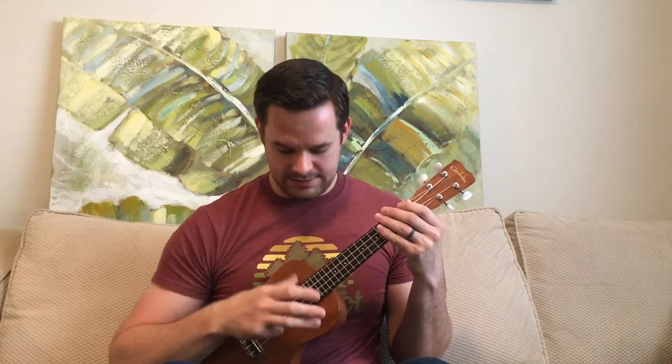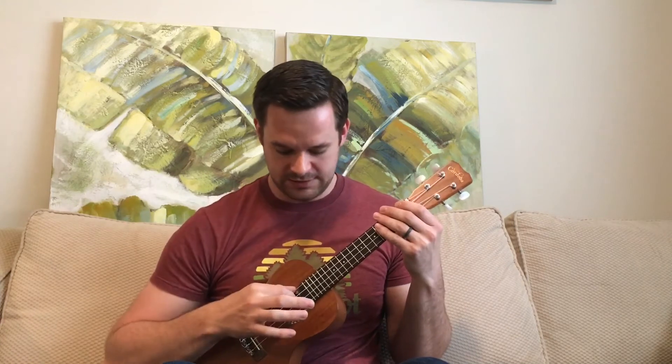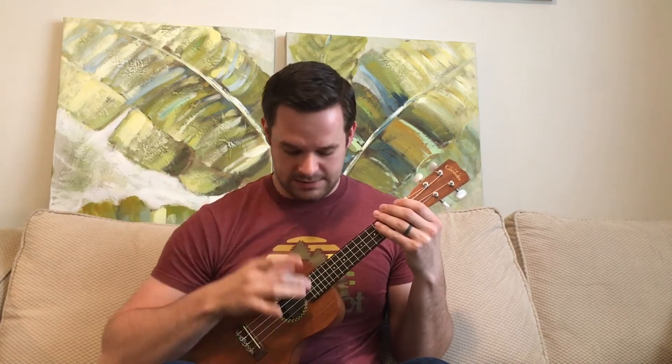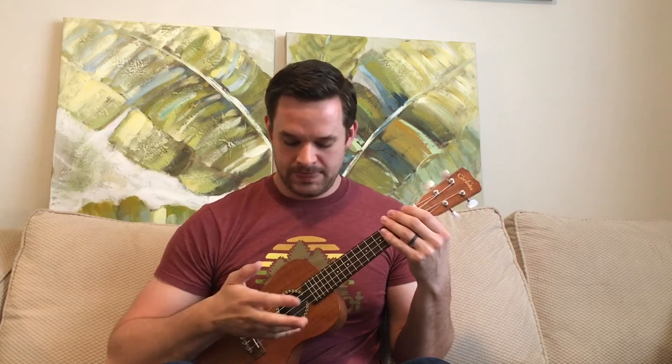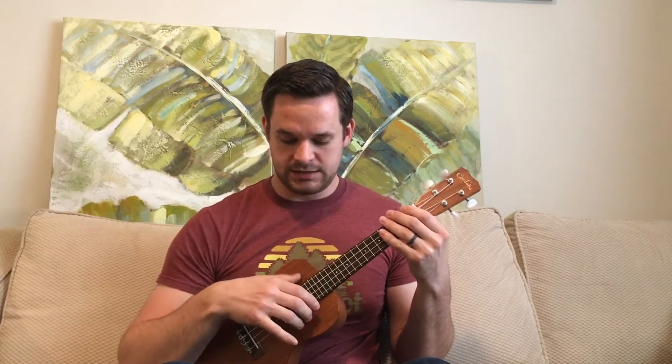The thumb gets the G string, the pointer finger gets the C string, the middle finger gets the E string, and the ring finger gets the A string. As for the pinky, you can either hold it and just let it droop,